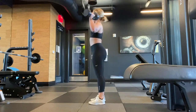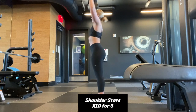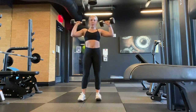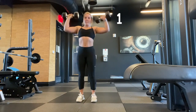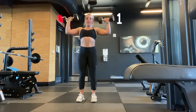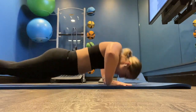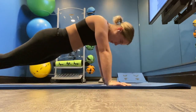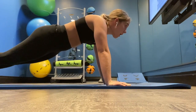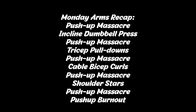Next I am doing shoulder stars. I start by going right above my head and then 45 degrees to the side — I count one repetition as once up and one to the side. I decided to do a push-up burnout at the end, and that just kills right after all of that weight training and all of those push-ups, but it's a great way to finish off arms.